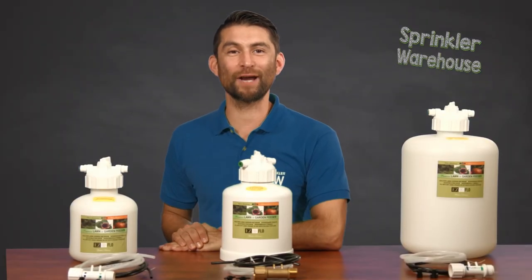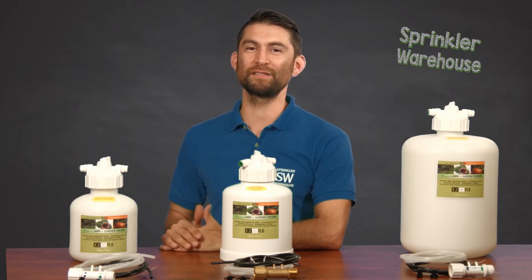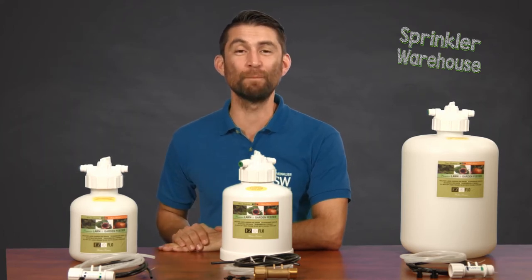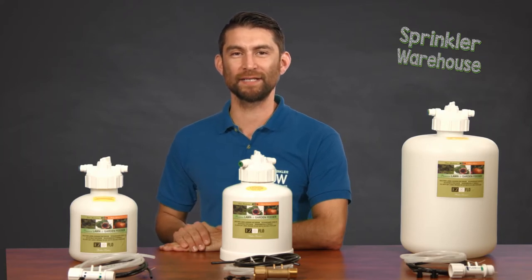Today we're talking about how to install an automatic fertilizing system into your drip system. Why fertilize and water separately when you can do both at the same time? Adrian Sanchez here for Sprinkler Warehouse. Let's get started.